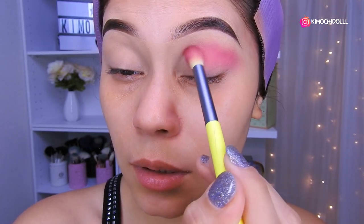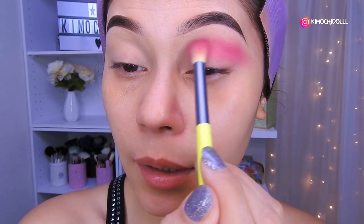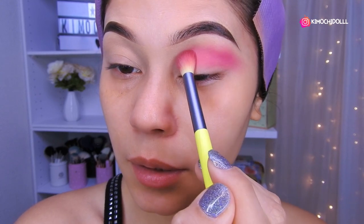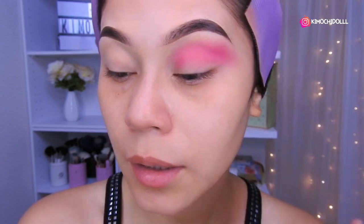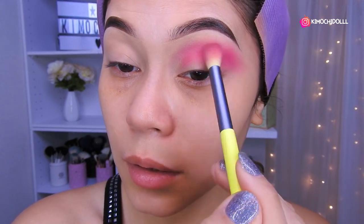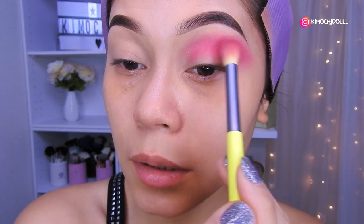El rosa va en la parte de abajito del hueso, y después solamente lo subo difuminando. Me siento un poco rara cuando hablo porque me quieren dar gripe. Ahorita terminando de maquillarme voy a tomar una pastilla, porque ahora el cambio de clima ya nos vamos a pasar a invierno está muy fregado. Mi hijo también estuvo mal; hasta ahora está más o menos, se está recuperando recién.